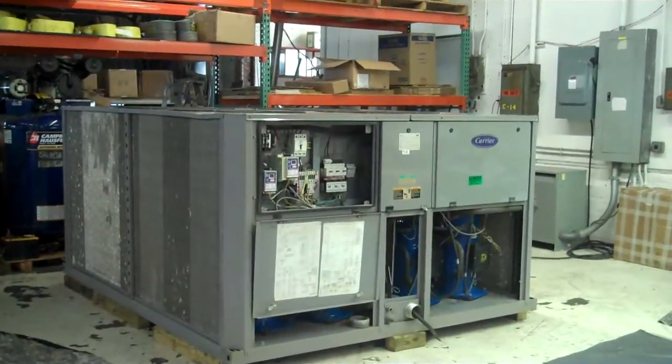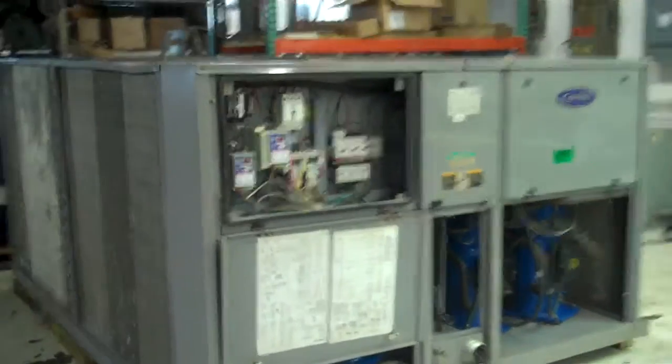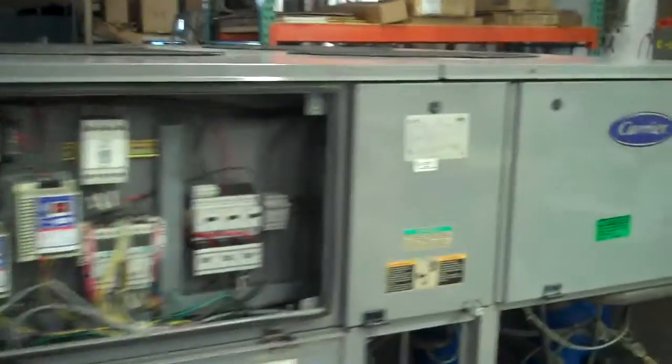This is Scott from KIG. It's Friday, April 26th, and this is our Carrier Aquasnap Chiller.